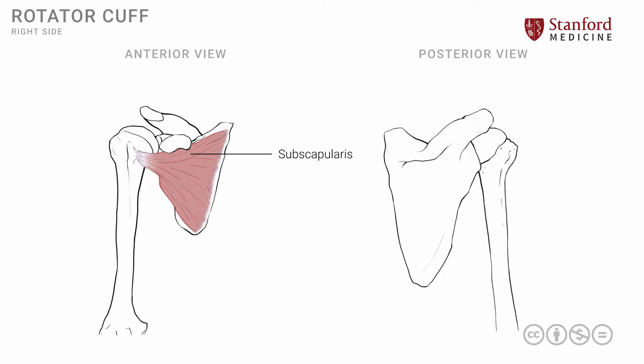The second muscle of the rotator cuff group is known as the supraspinatus muscle. We can see it both in the anterior view and in the posterior view. The supraspinatus muscle fills up the supraspinatus fossa — the area of the posterior part of the scapula which is superior to or above the spine of the scapula — and the fibers extend laterally to attach onto the greater tuberosity.